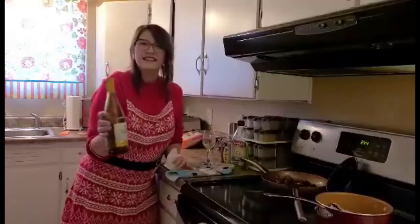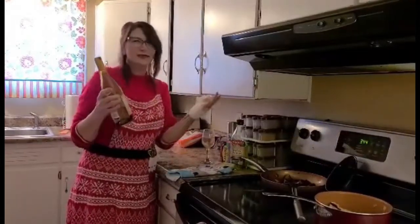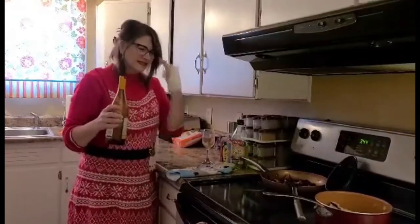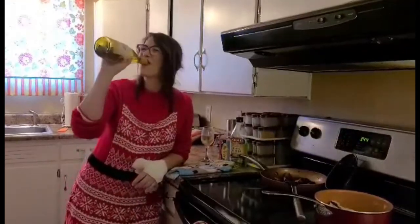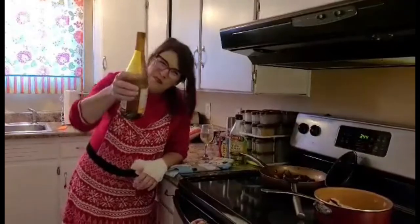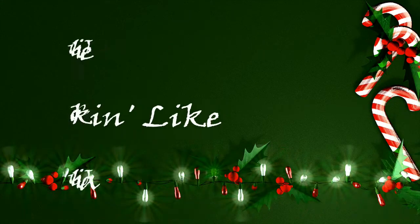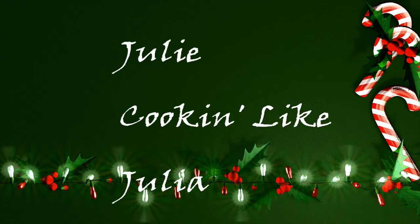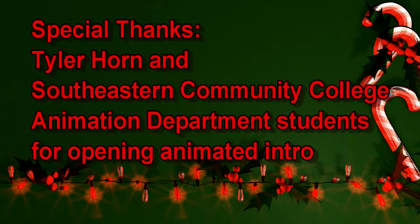That ends the segment of Julie cooking like Julia. Kind of. Merry Holidays. Happy Christmas — I'm sorry. Cheers. Cheers. Cheers. We'll be right back.